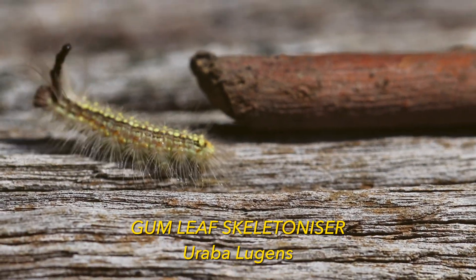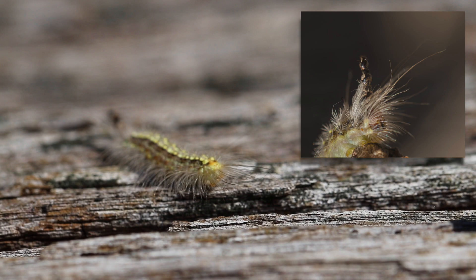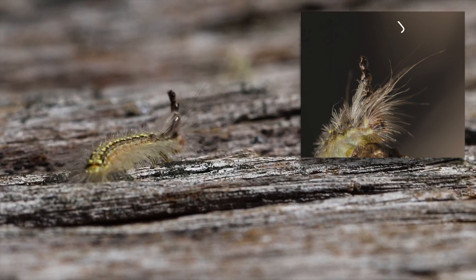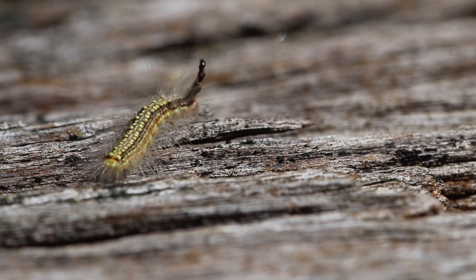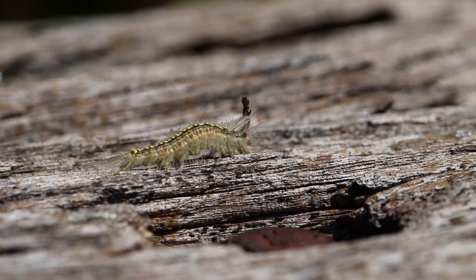The Gumleaf Skeletonizer Caterpillar is nicknamed the Mad Hatter or the Mad Hatterpillar because every time it sheds its exoskeleton, it stacks its old head capsules on top of its head, creating a distinctive hat. This behavior is reminiscent of the Mad Hatter from Alice in Wonderland, who is known for his eccentric hats.